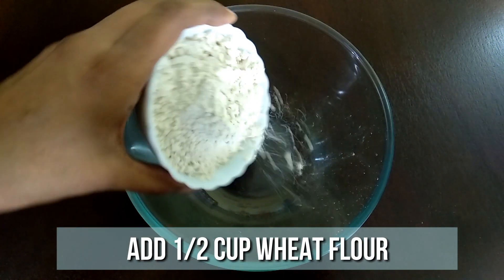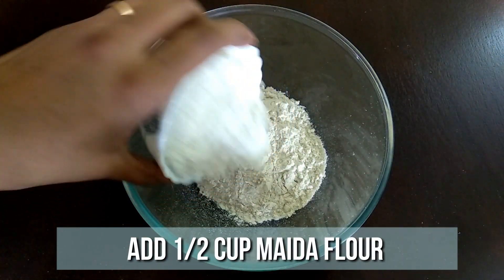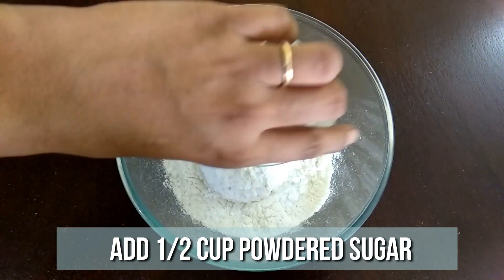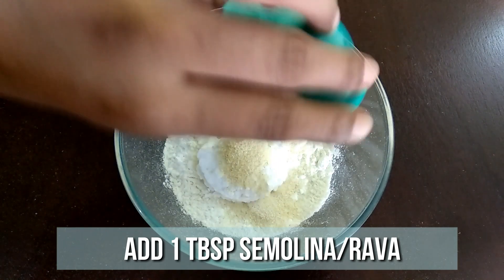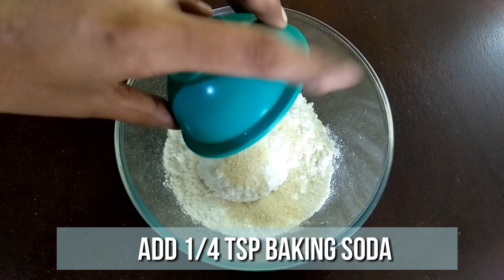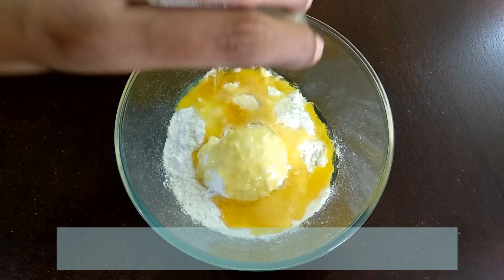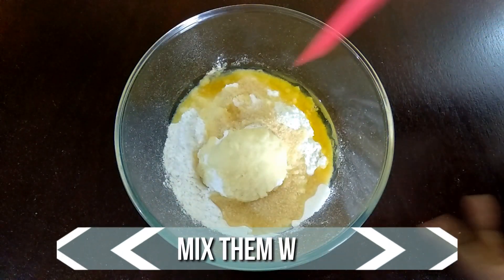To a mixing bowl, add half cup of wheat flour, half cup of maida, half cup of powdered sugar, a tablespoon of semolina, quarter teaspoon of baking soda, and two tablespoons of melted ghee. Mix all the ingredients well.